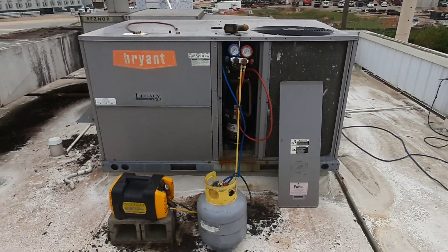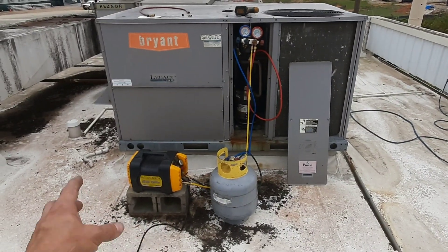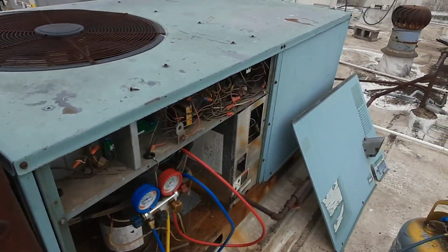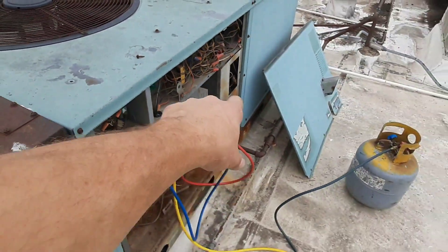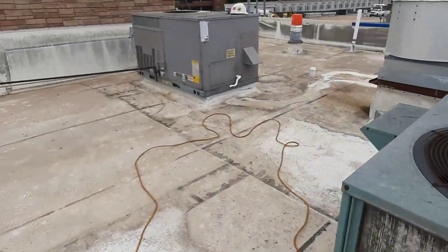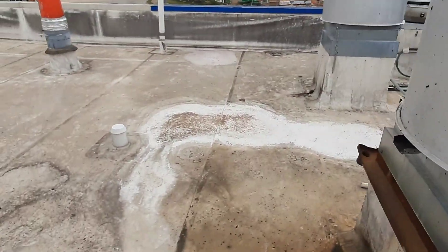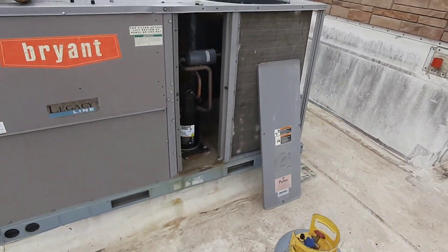I know the first comment is going to be 'subcooler' — well, I don't have one, so if you want to send me one I'd love to put it in line here. Give me some other options. Something a little different going on today — this old unit here, and it's about 60 degrees out today, so it's too cold for those guys. The store is getting demolished and I'm here to recover all the refrigerant out of four package units.